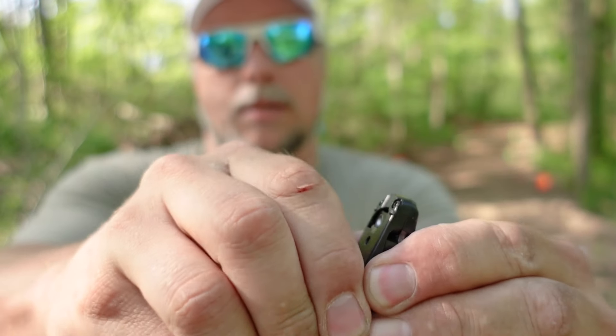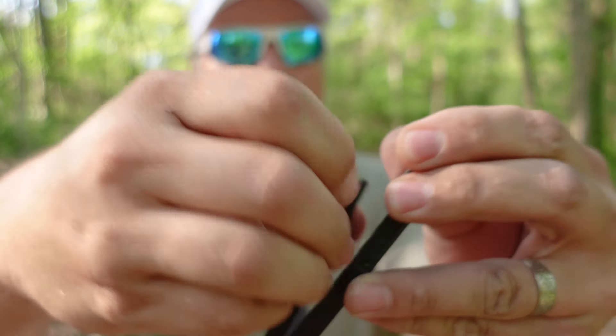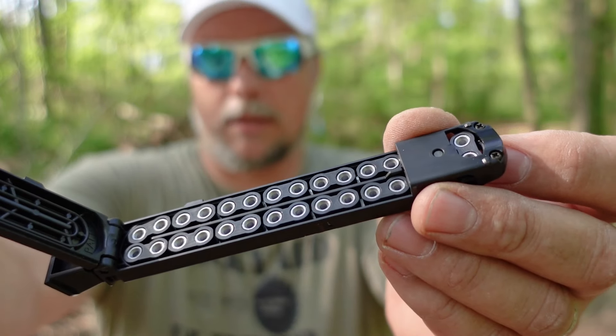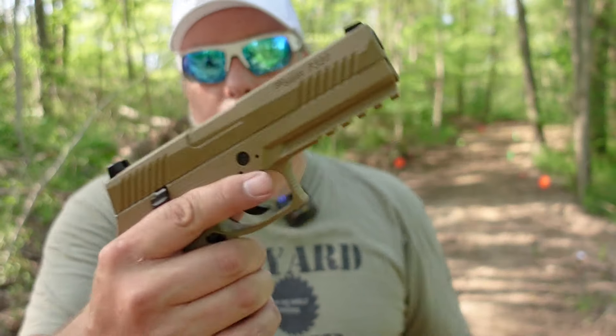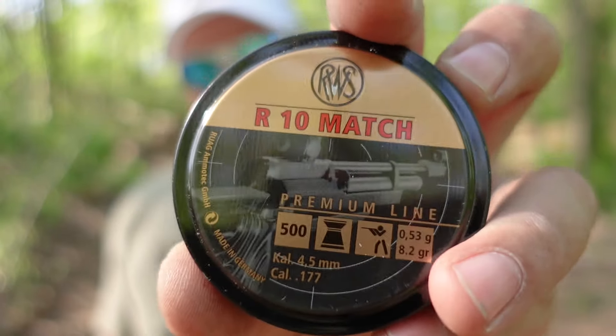The magazine opens on the back — a little tough to get open — and it's a belt-fed pellet, 177 caliber. Anytime I can have a pellet air pistol, I'm on top of it. Regardless of whether Sig Sauer is hit or miss with their products, I'm definitely up for trying a pellet pistol. They claim up to 380 fps with this. Today we're going to be using the RWS R10 Match pellets — I've been using these lately and I kind of like them.